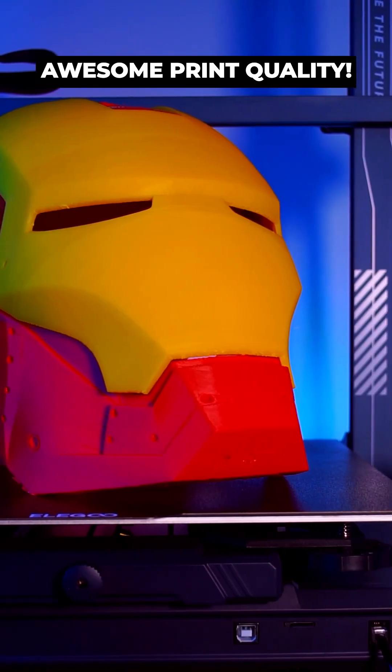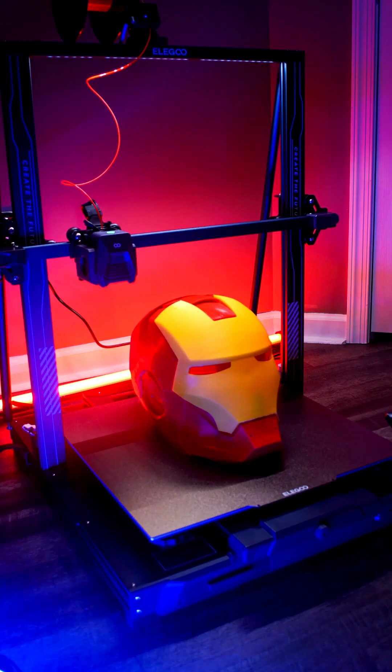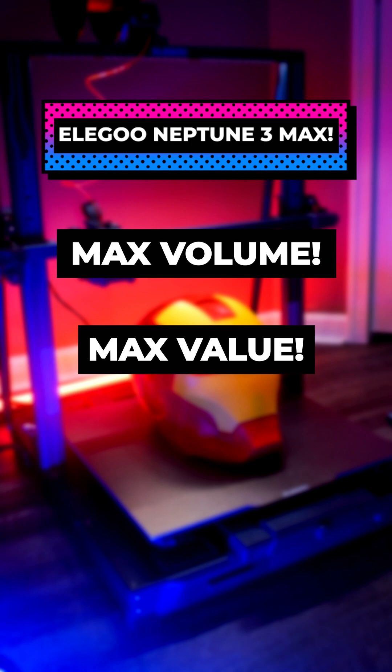The print quality is awesome, though, and the value you get for a $470 printer is amazing. If you're looking to print gigantic items, definitely check out the Neptune 3 Max. Just make sure that it'll fit in your workshop.